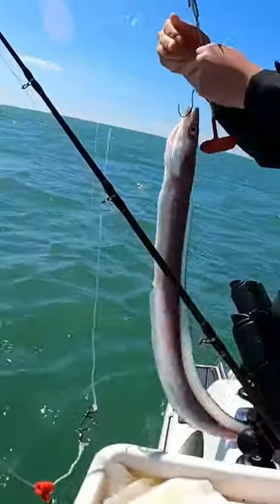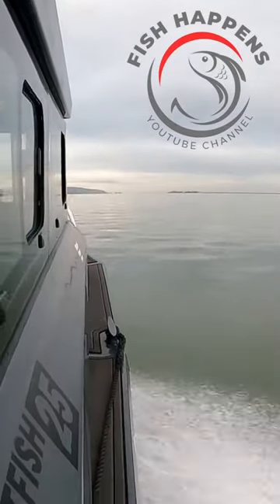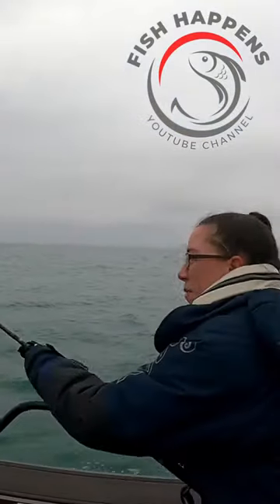He swallowed the second hook. Come over to our new channel Fish Happens to see this video in full and to follow along on all our fishing adventures. Big shark!